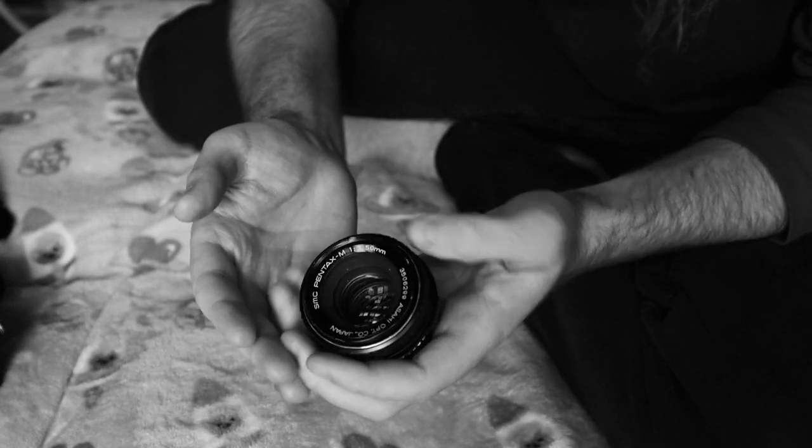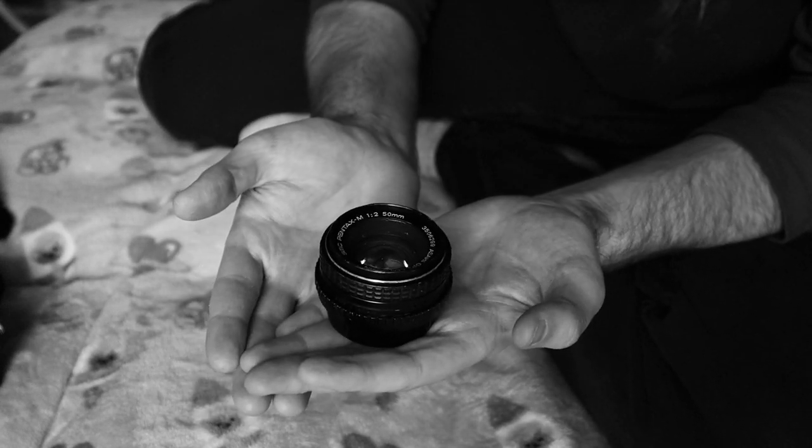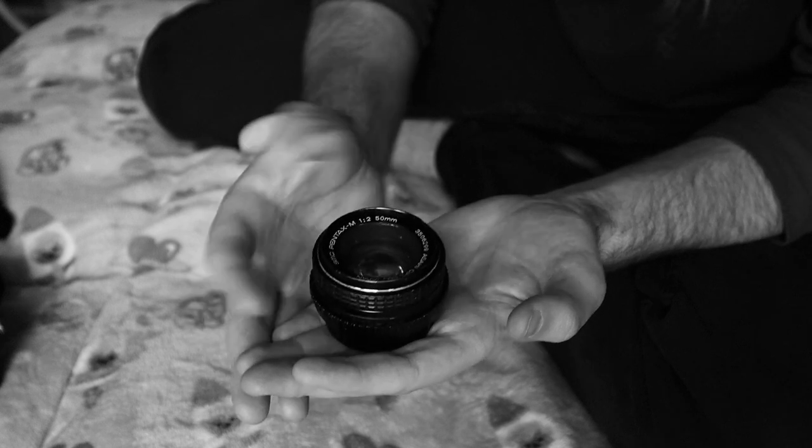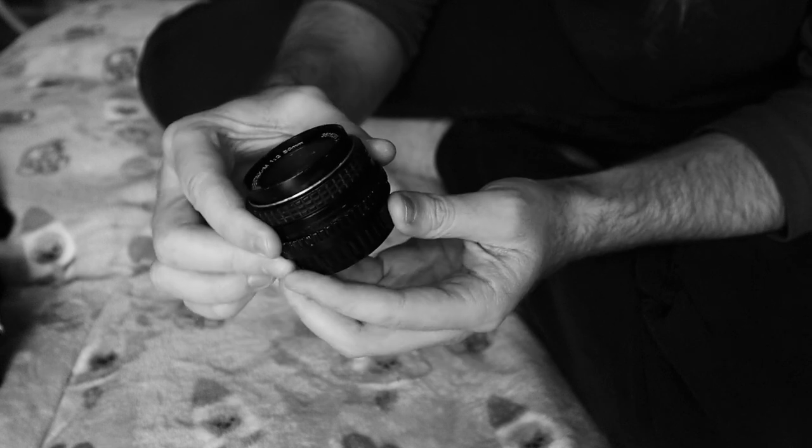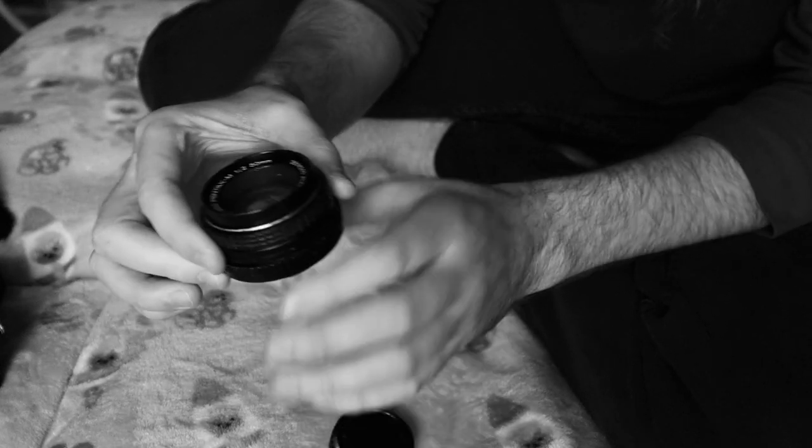We're doing this one in monochrome. I have this 50 f/2 here and it has a problem — it doesn't focus to infinity. But you know what else it doesn't do is respond well to its aperture being closed down.